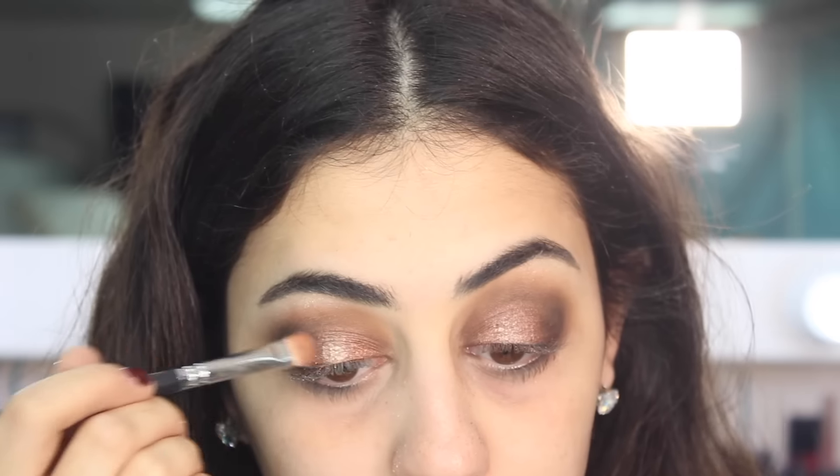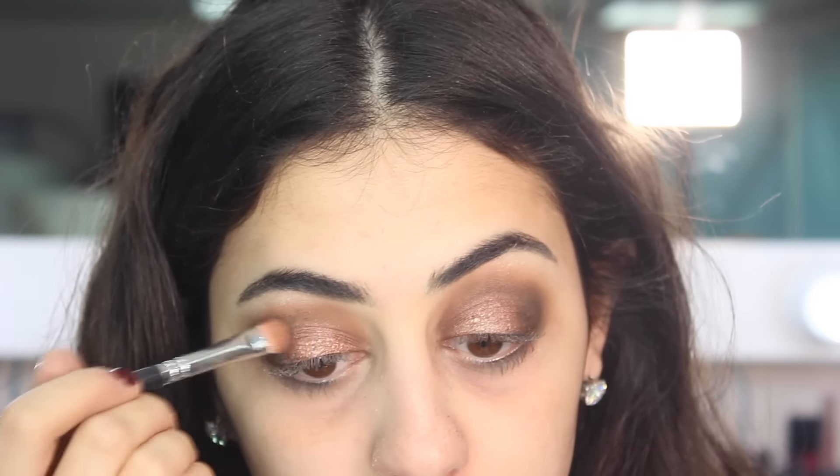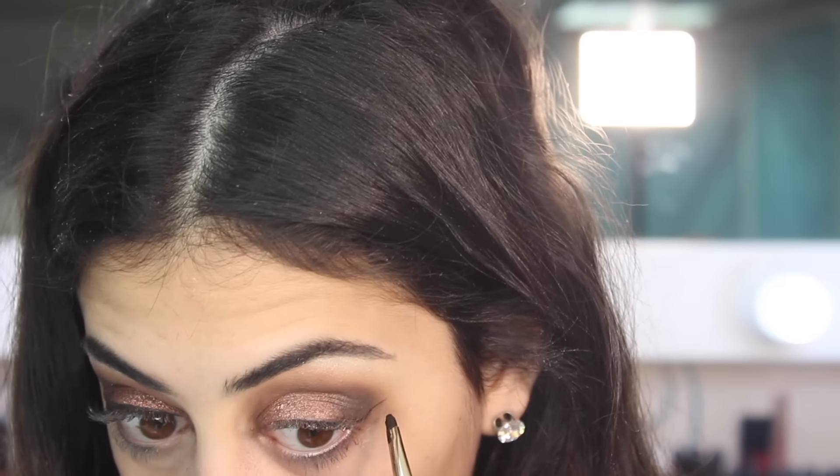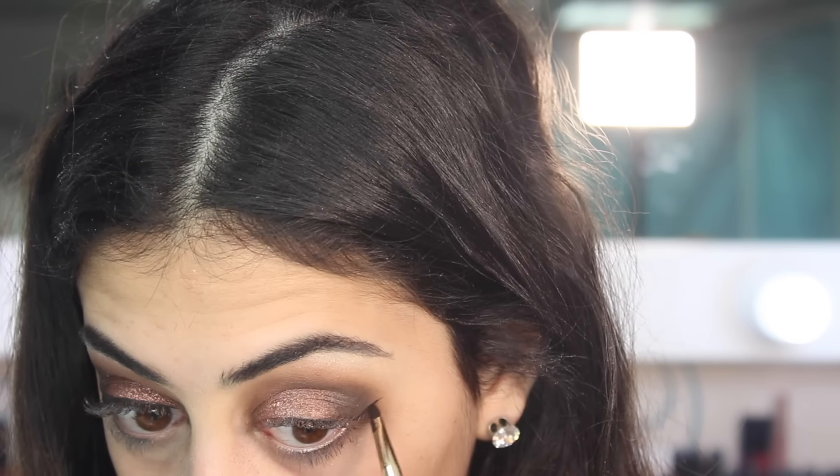I'm taking my brush with the rose gold eyeshadow just to blend that out, and then I'm taking my L'Oreal gel liner and drawing my wing with the brush that comes with it.